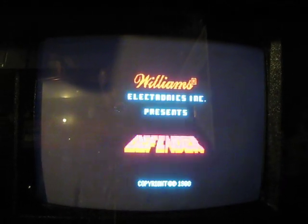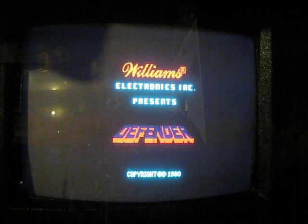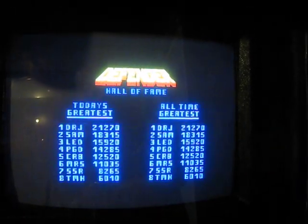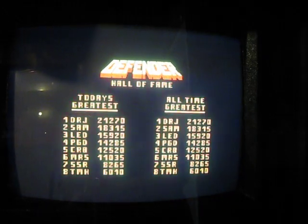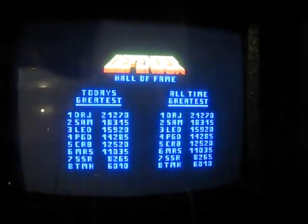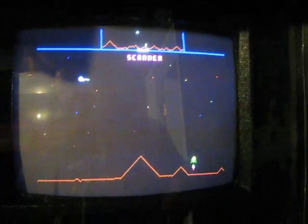This card, oddly enough, is not as cheap as the 60-in-1, which has all the Pac-Man and Donkey Kong in it. This one has about a third of the games, some very forgettable ones, and it costs over $100. You'll probably find this for $150 — at the time of filming, I got mine for under $150.